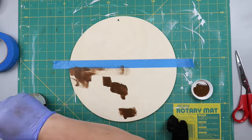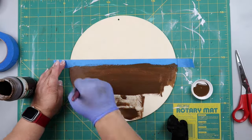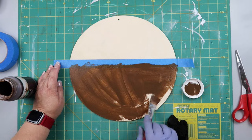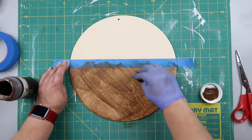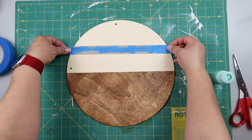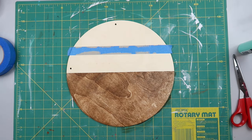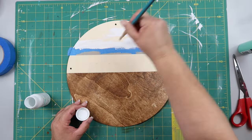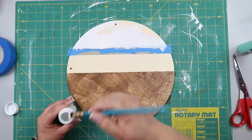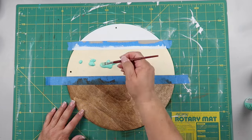I got this wood round from Dollar Tree and put a piece of painter's tape across the middle. I used Waverly wax in the color Antique to stain the bottom half, painting it on and then wiping off the excess with a damp cloth — that gives you a crisp line. I let this dry before the next step.